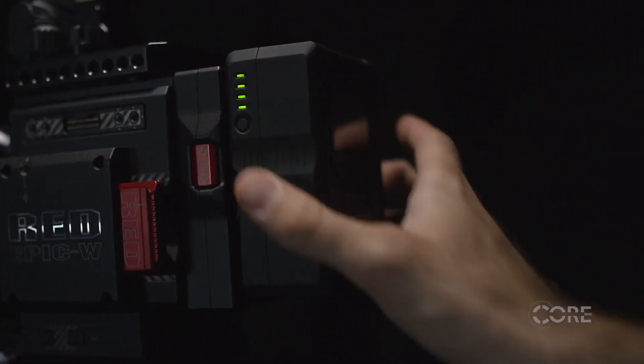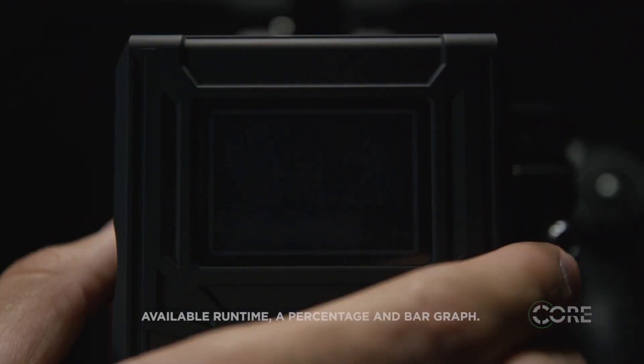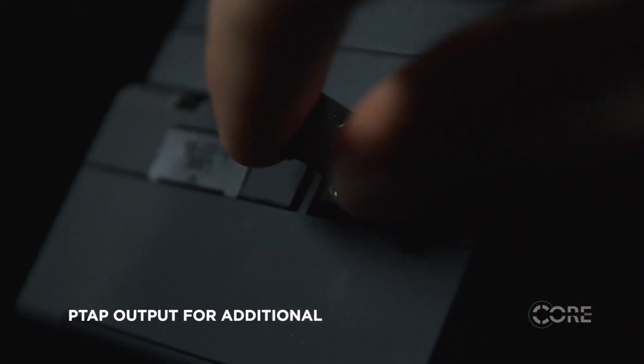For checking available battery charge capacity, the side LED gauge and a clean white backlit screen takes the guesswork out of it. The backlit LCD also offers run time, a percentage, and a bar graph, which makes checking levels seamless and easy on your busy shoot day.